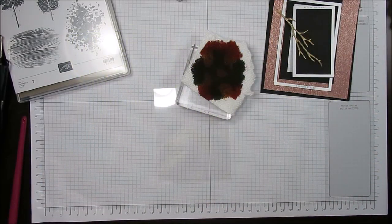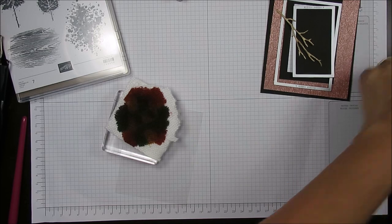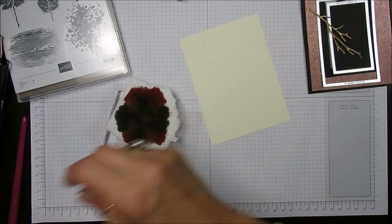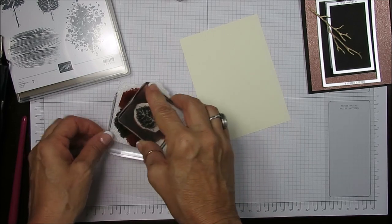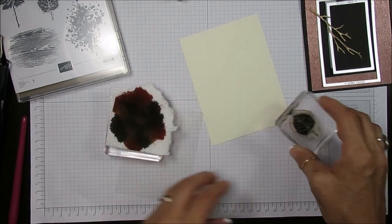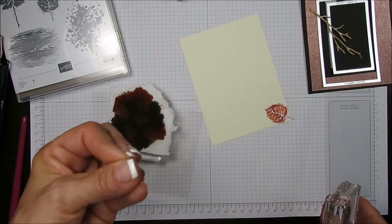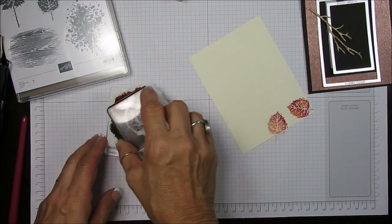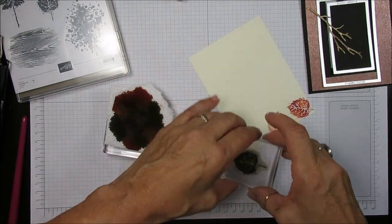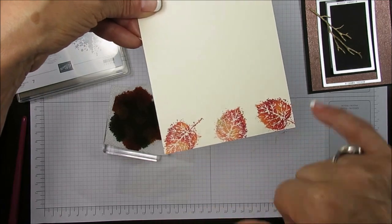This time we're going to use VersaMark and emboss with copper. It's going to go inside our card. Why didn't I use Baby Wipe? Because I didn't want too much moisture when embossing. See the lovely colors — that's how I get the marble colors.